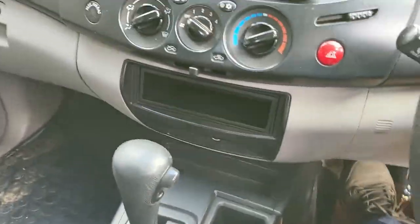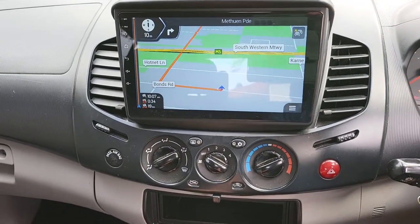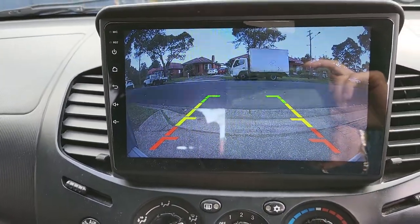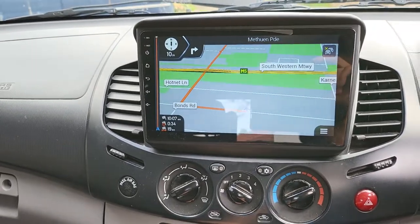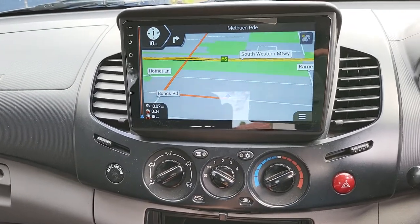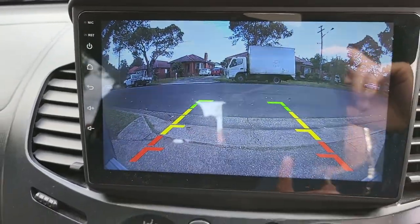Have a look at how the system works. When you pull the gear stick into reverse, it instantly switches to the reverse camera view, and moving forward and backward it responds instantly. The camera is extremely clear and detailed.